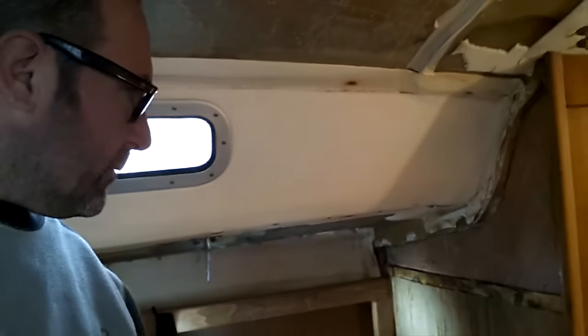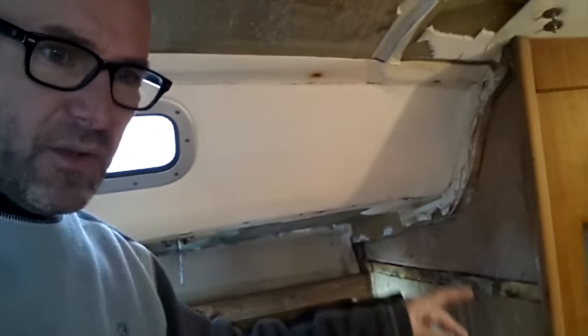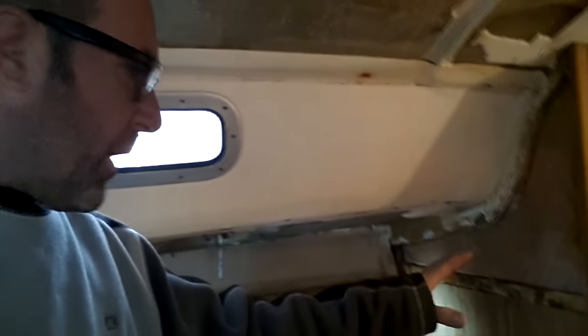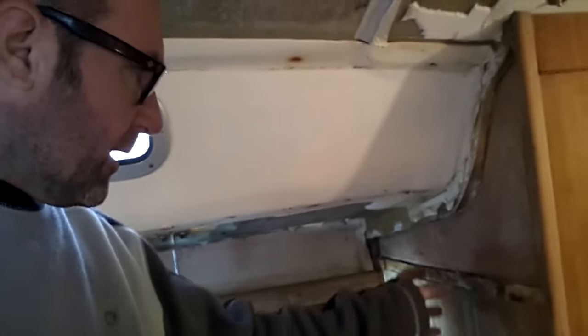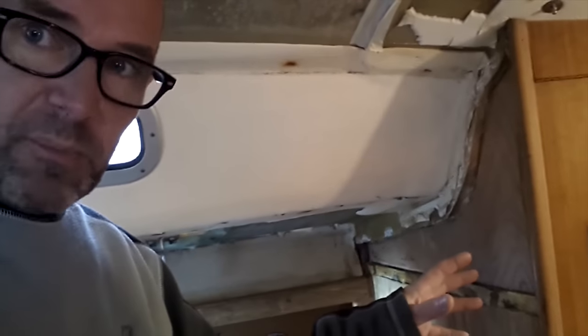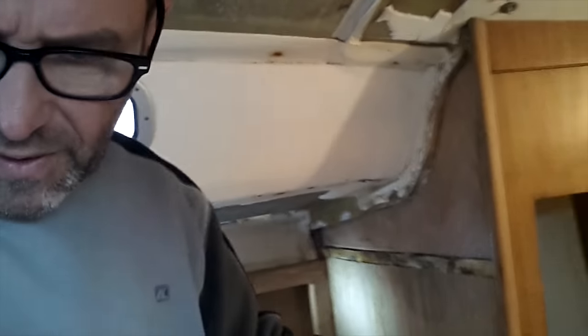So as you might remember we had a hole, and we still have got a hole. We had a hole in the bulkhead softwood — I've cut it all out. The plan to fill it in: this is half-inch ply, so I bought some quarter-inch ply and I made a cardboard template.